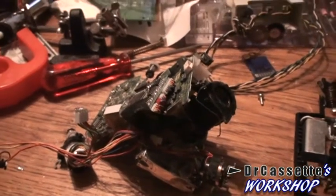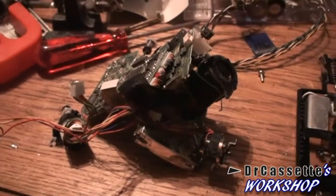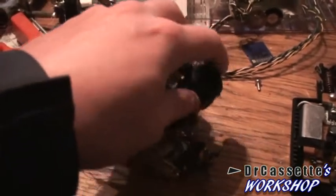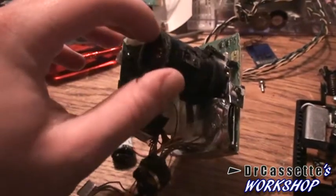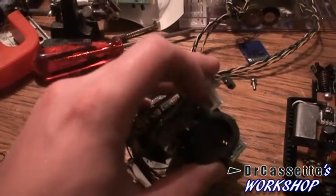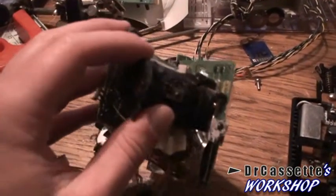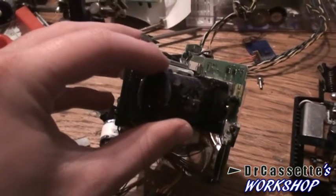The sad mess you're looking at is the camera part out of that crappy old broken Sony Video 8 Handycam that I smashed. This black plastic tube is at least one half of the optical system, and I'm going to take this apart. I want to see if we can get a look at the actual CCD sensor.